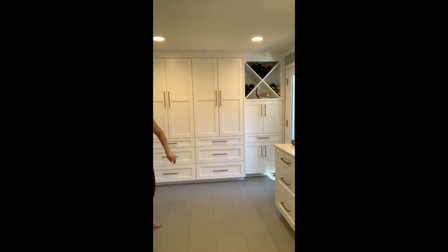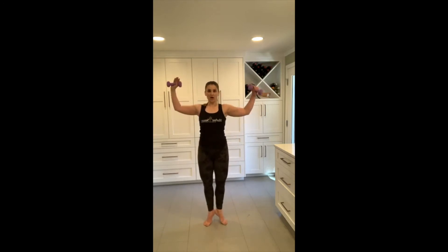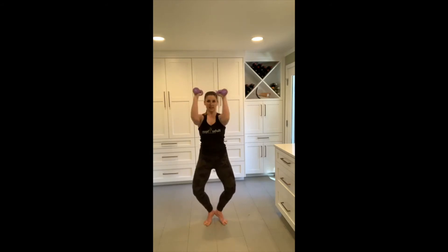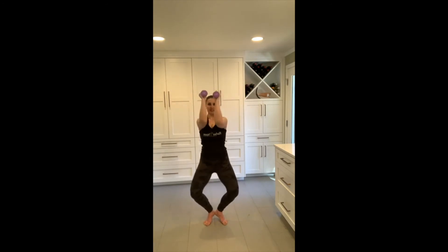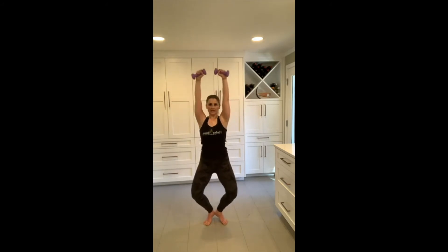We are going to grab our weights — and again if you don't have weights, water bottles, cans, bottles of wine, whatever works for you. Coming back to that first position, heels together, toes apart, coming up on the balls of our feet and clicking those heels together just like at the bar. Arms are going to come out to goal post so your elbows are in line with your shoulder, and as we bend our knees our arms are going to come forward and then overhead. Making sure those weights are just slightly in front of your body — you should be able to see them out of your peripheral vision. Shoulders are down, core is engaged. There's always an option to take out the legs and just focus on the arms at any point — I get it, you've done a lot of plies, you can just do these arms.